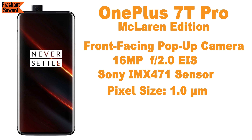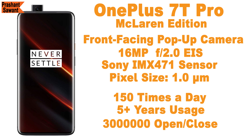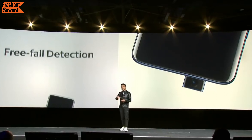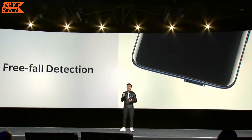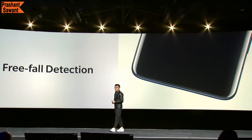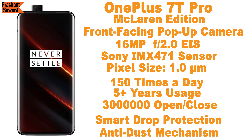The front-facing pop-up camera has a 16-megapixel sensor with an f/2.0 aperture and electronic image stabilization. OnePlus claims you can take over 150 selfies every day for 5.5 years without wearing down the camera unit — meaning the pop-up camera can withstand sliding out up to 300,000 times without structural damage or malfunction. The McLaren Edition also has a smart drop protection feature where the pop-up camera uses its gyroscope to sense free fall and automatically retracts to avoid damage. It also features an anti-dust mechanism to keep everyday dust and dirt out of the device.